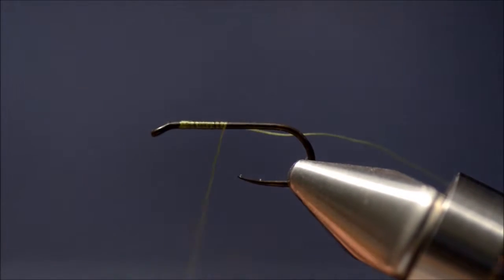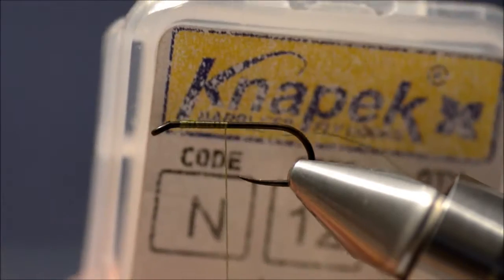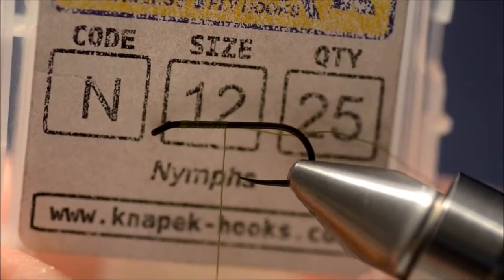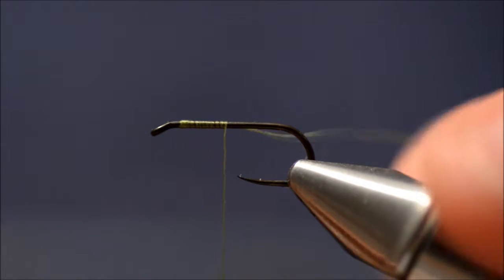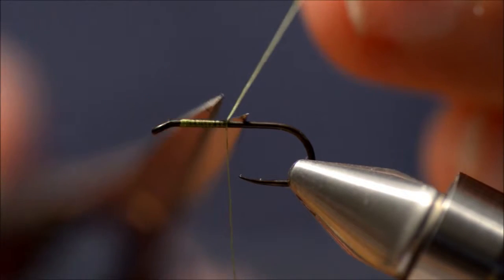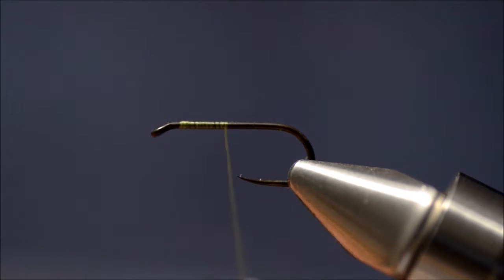The hook I am using is a Knapek size 12N for Nymph. The thread is an olive MP thread.